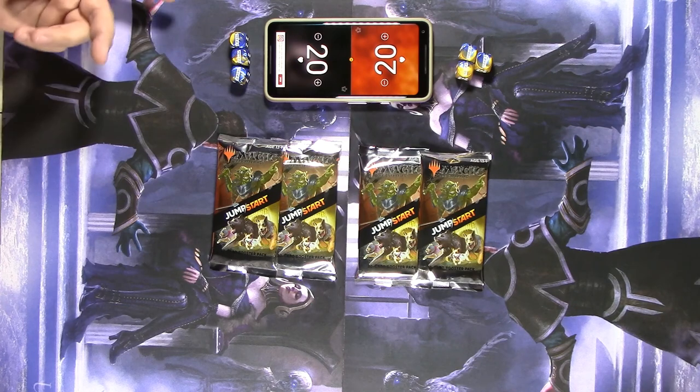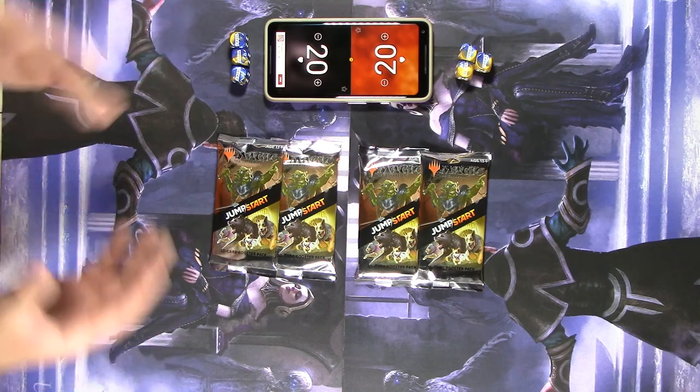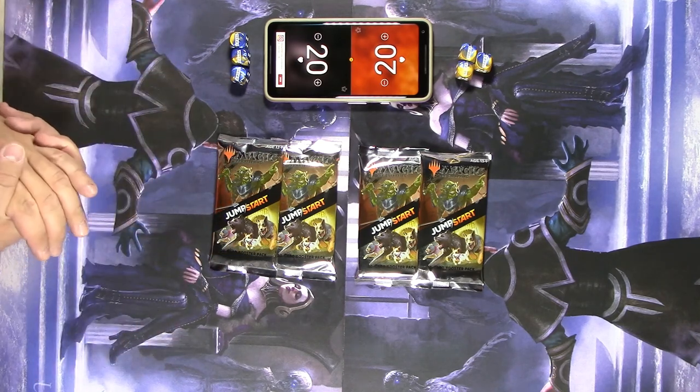So if you happen to get a Basri pack, all the other Basri packs are going to have the exact same type of cards. If you get an Arcane pack, there are four different themes but all the Arcane ones are going to be the same, Arcane two is going to be the same, and so on. You buy two packs, smash them together, and play Magic with a 40-card deck.